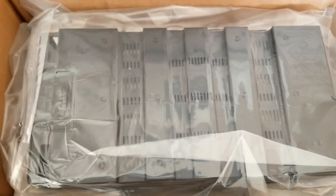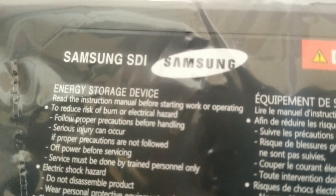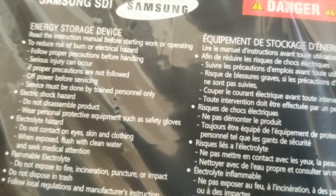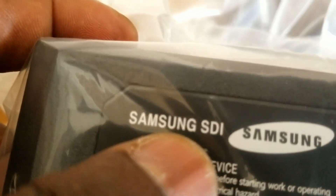I got some extra BMS modules to put two in series, so I'm going to have three strings of two to give me 48V. This one came from the original boxes and you can see right here it's a Samsung SDI. I'll put the specifications in the description below.